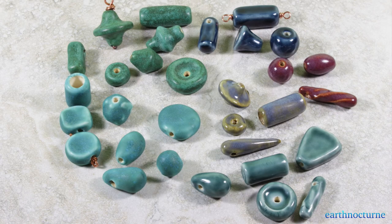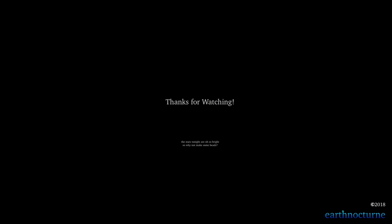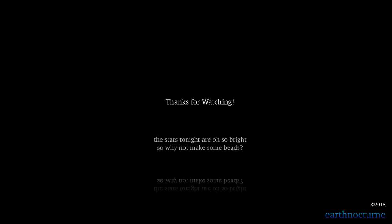Now that we've completed this set of beads from start to finish, they are ready to be made into jewelry. Thanks for watching. I hope that you'll join me next time here on ceramic bead making with Earth Nocturne.